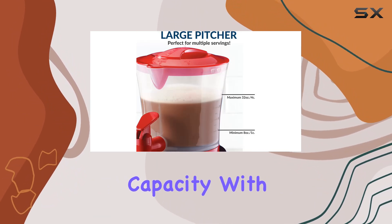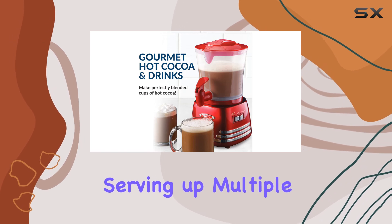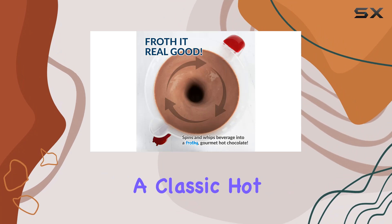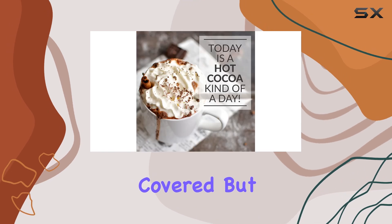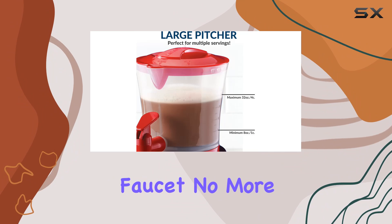Let's talk capacity. With its generous 32-ounce pitcher, this bad boy is perfect for serving up multiple rounds of your favorite hot beverages. Whether you're craving a classic hot chocolate, a frothy latte, or a creamy mocha, the Nostalgia Retro Frother has got you covered. But what really sets this machine apart is its two-way dripless faucet.